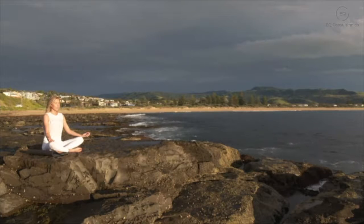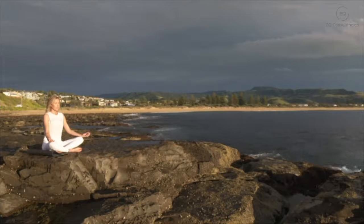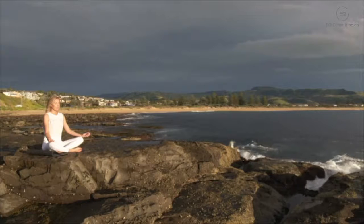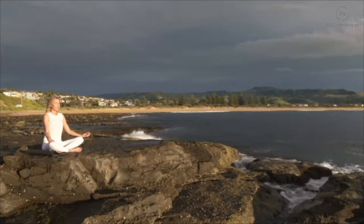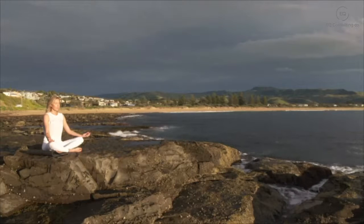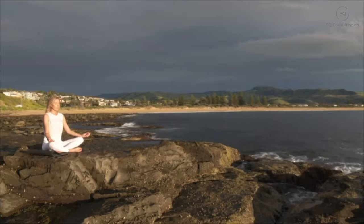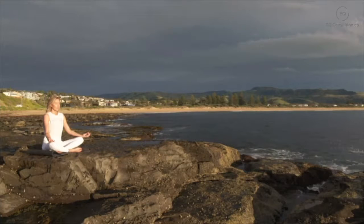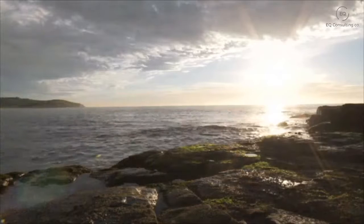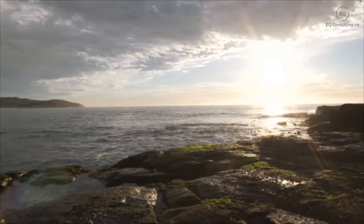If your mind has wandered off, that's okay — just gently smiling and bringing your attention back, now towards your arms, circling down your arms towards your elbows. Noticing your forearms, your wrists, your palms and your fingers, just gently scanning from the base of your fingers all the way up to your fingertips. Noticing any sensations you may have here on your skin.